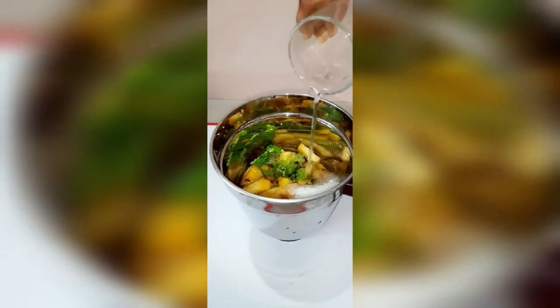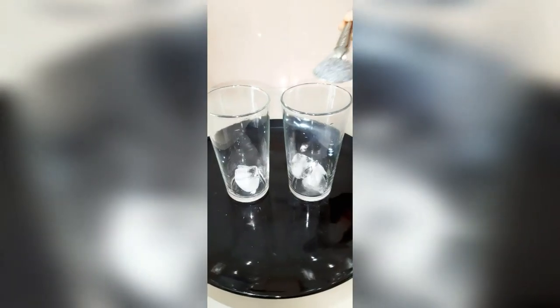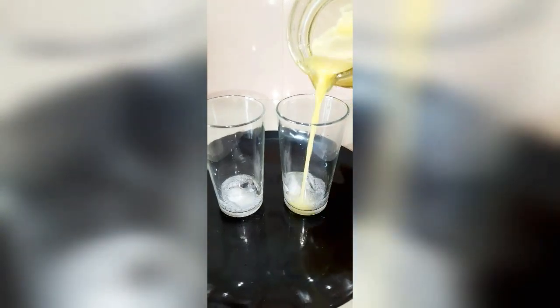We have to cook our pineapple juice in the class. It's like ice cubes, it's like a cascass, you can cook our pineapple juice in the class. Now, we have to cook our pineapple juice.